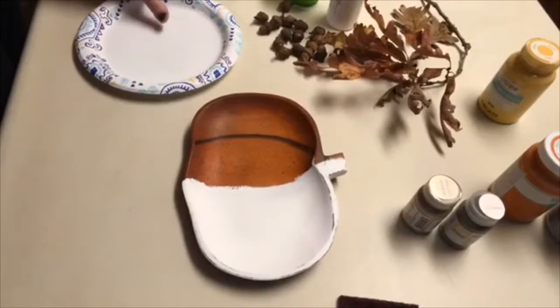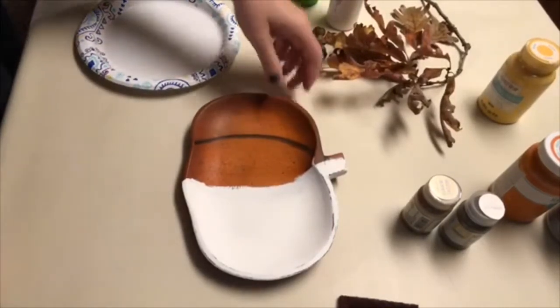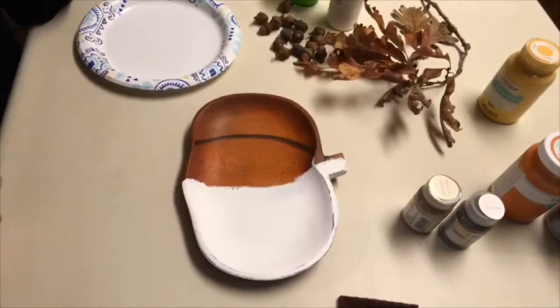Hi everybody! Happy Sunday night. We did some acorn hunting this afternoon in the park and I'm just going to jump on here really quick and show you guys how to...